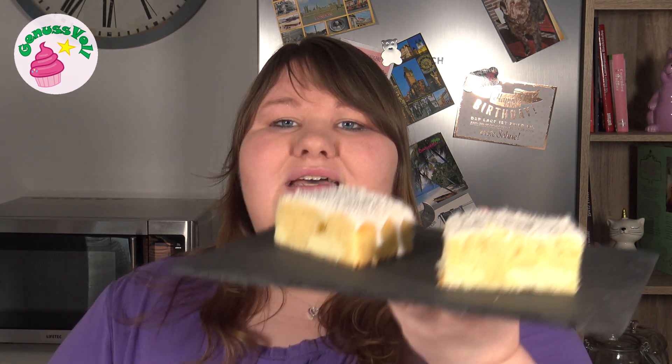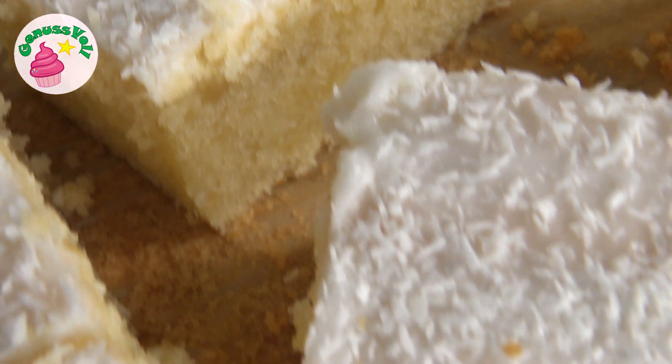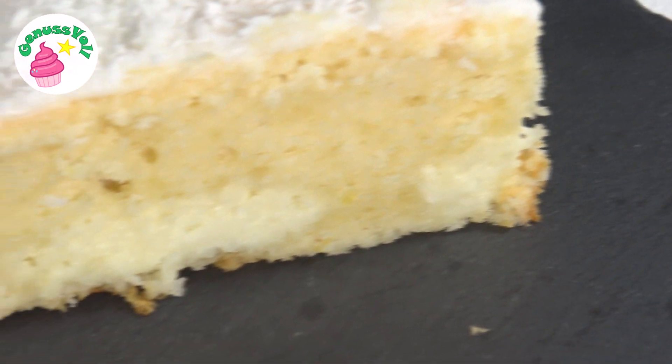Macht das Rezept unbedingt mal nach. Ich würde mich freuen, wenn ihr mir in die Kommentare schreibt, wie es euch geschmeckt hat – oder schickt mir ein Foto auf Facebook oder Instagram und verlinkt mich. Wie immer alles unten in der Infobox verlinkt. Ich hoffe, das Rezept und das Video haben euch gefallen. Viel Spaß beim Nachbacken und lecker Kuchen essen – bis zum nächsten Mal!